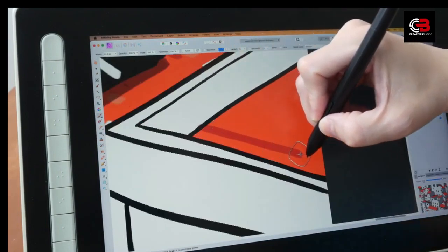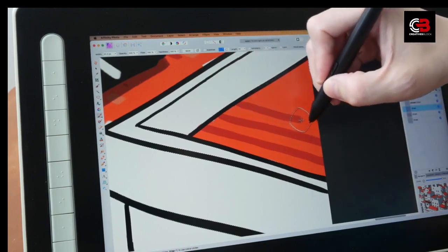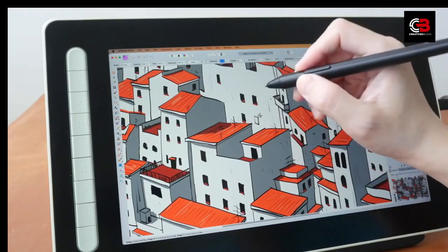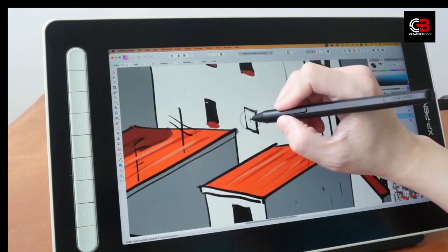With the purchase of this tablet, you'll receive the XP-Pen Artist 13 2nd Gen, a free X3 Elite stylus, nib remover, 10 free nibs, a drawing glove, a cleaning cloth, a 3-in-1 cable, USB-A extension cable, and a quick start guide. However, note that a stand is not included.